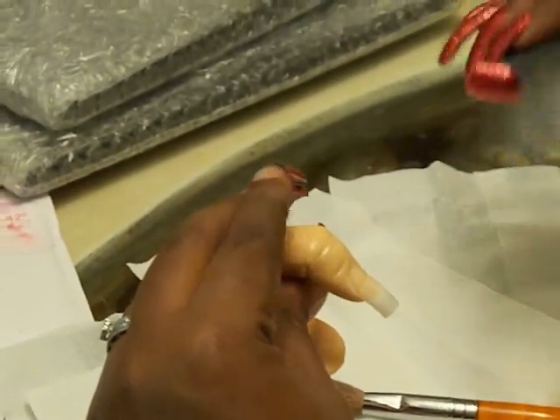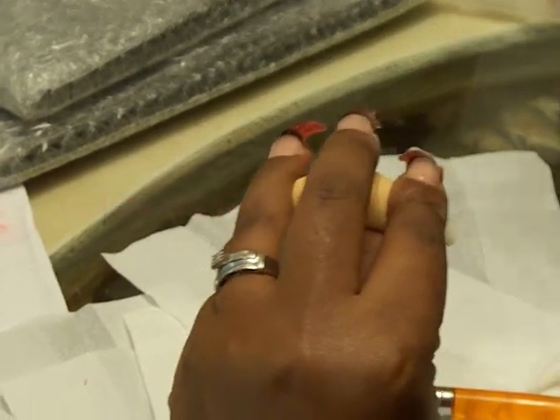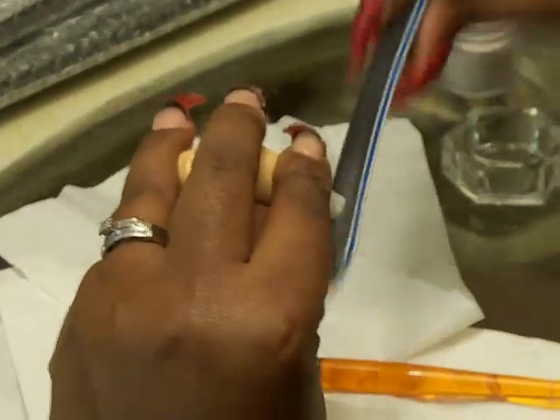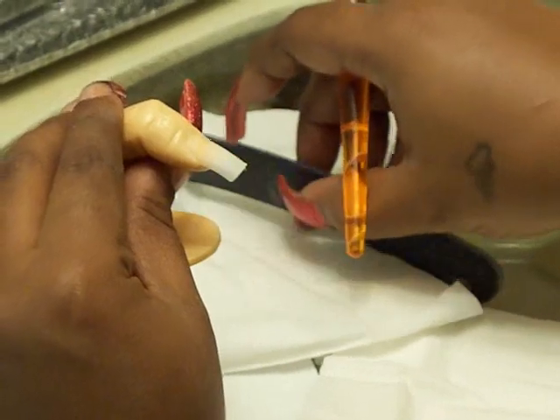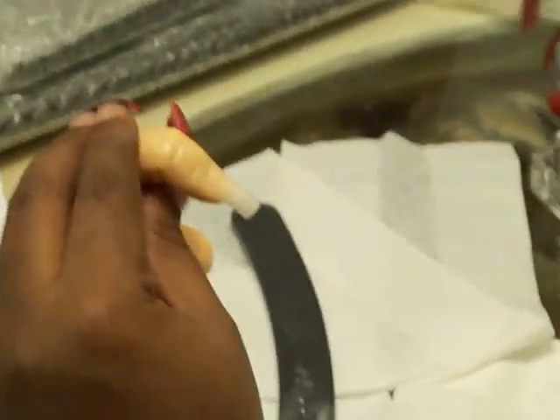After you get the nail and you cut it to the length that you want, you can go ahead and shape the free edge if you like. Just going to shape it a little bit and I'll do the rest of it after the acrylic is on. So we got the nail filed down, and then we're going to go ahead and start with our acrylic application.